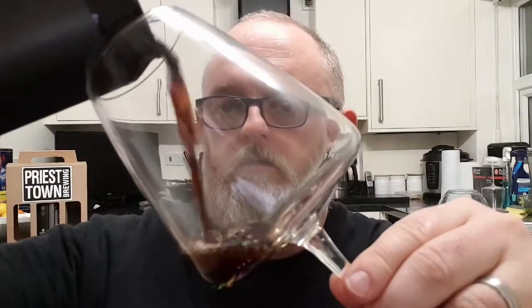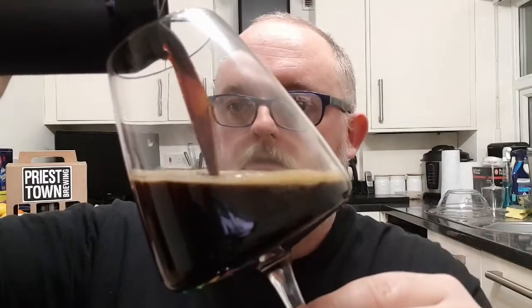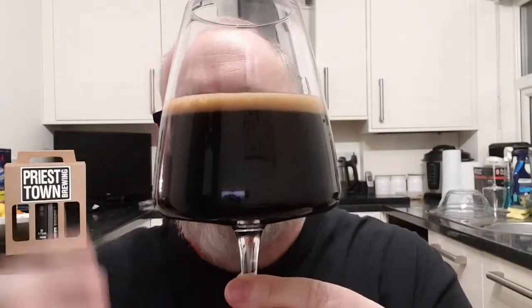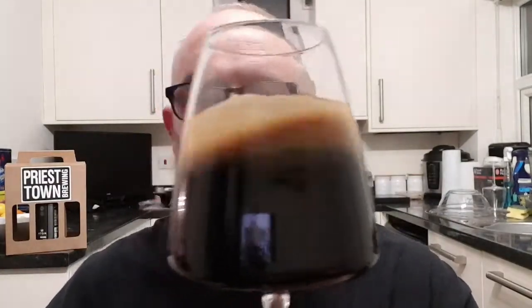Tan head — it's going to disappear in a moment, but it does look lovely. Half a finger of tan head, no light getting through it, nothing floating in it. It looks decent.